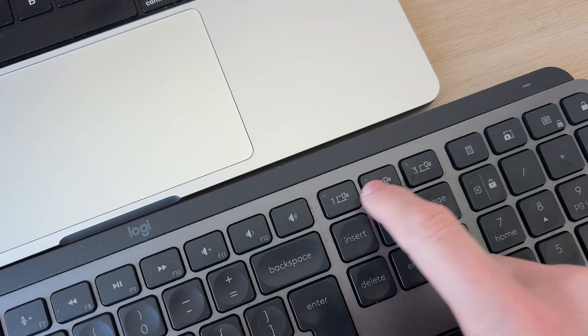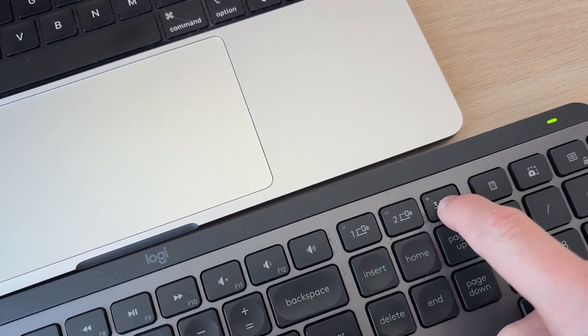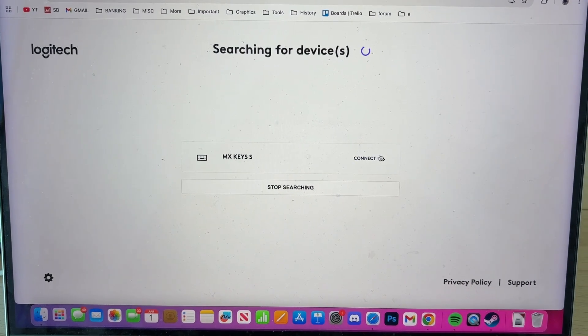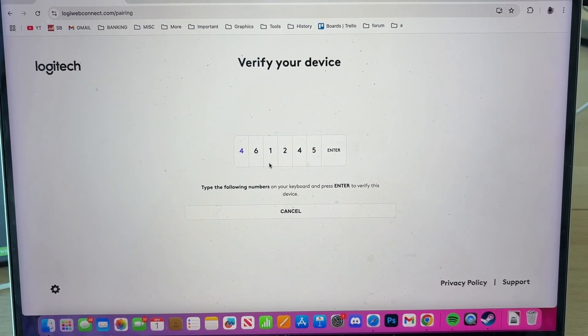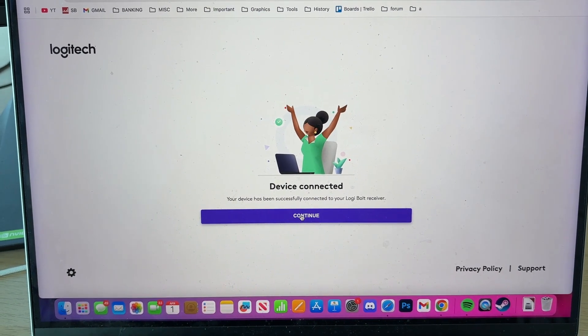What we need to do is long press to connect. I'll come onto the keyboard and press one of these buttons — I'll use the third one. Tap and hold it until it starts flashing, and then it should appear. As you can see, it's found it. We can then press Connect on the right and enter the pairing code.